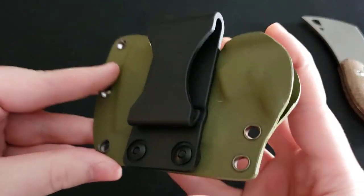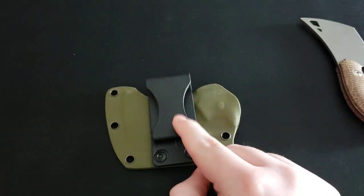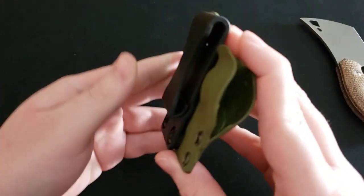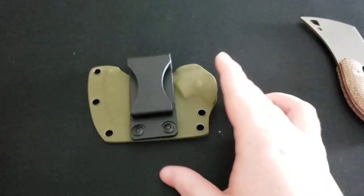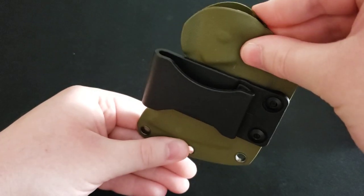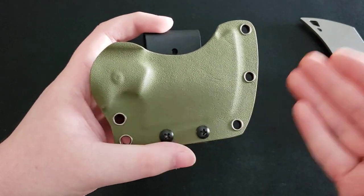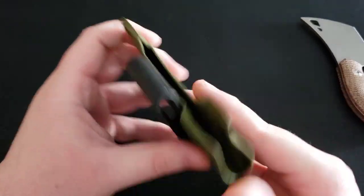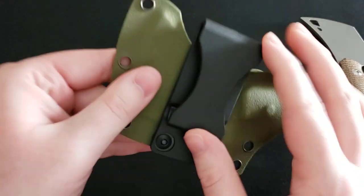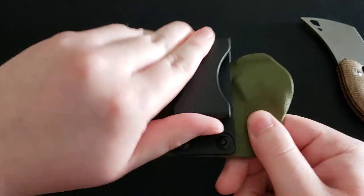The knife also comes with this belt clip — or pocket clip — pre-installed in scout carry position on the sheath, and I really like this. This is actually the thing that drew me to the knife the most. Scout carry allows you to carry the knife horizontally instead of vertically. I don't carry fixed blades very often, but when I do I want to carry scout carry, and this comes like that from the factory. The clip works well — it's plastic but plenty durable.